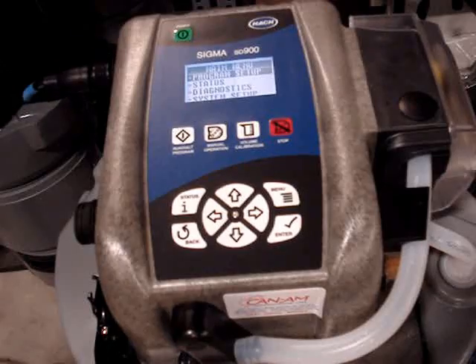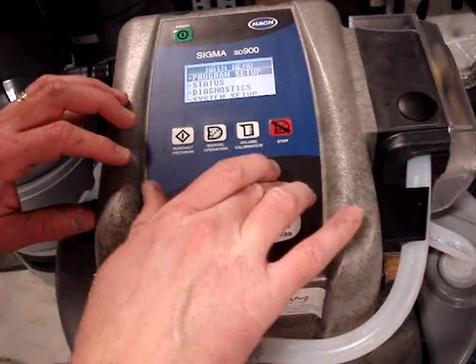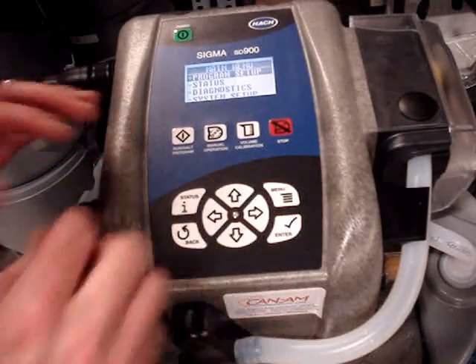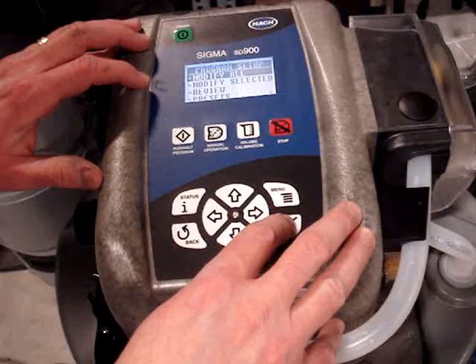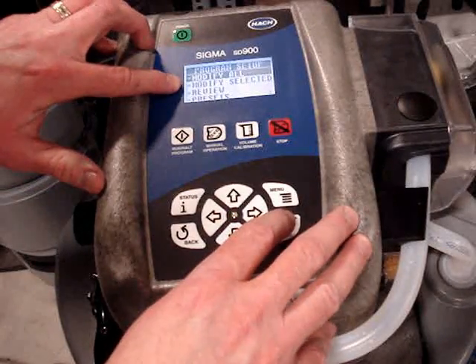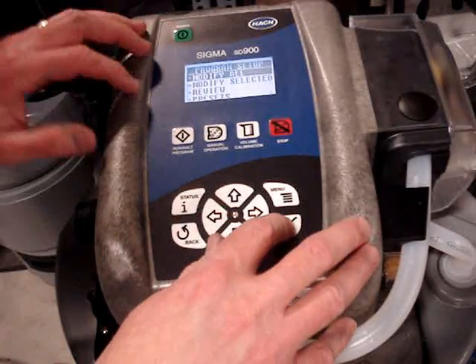So we're going to start programming the sampler. First thing you would do is go to the main menu with the main menu button, go to program setup. I could modify selected items, but I don't know how this sampler is programmed so I'm going to modify everything.